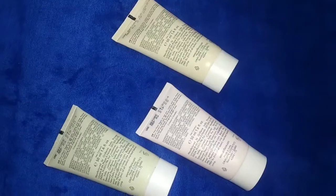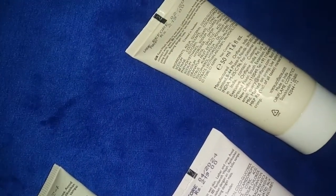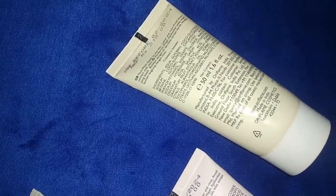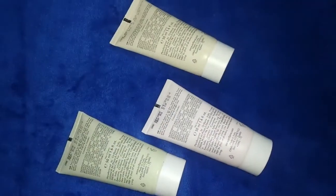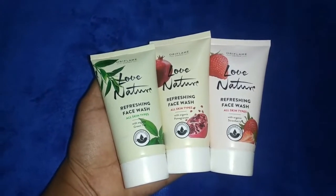This face wash costs 219 rupees for a 50ml tube. If you want to buy this face wash, you can use the purchase link below the video.